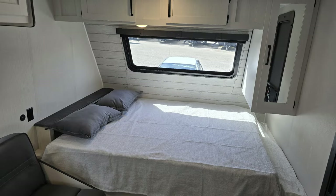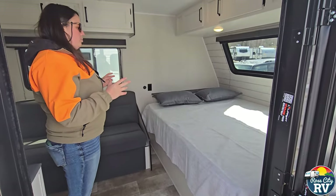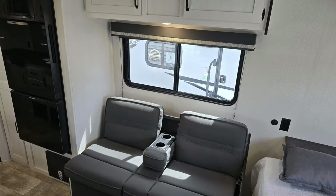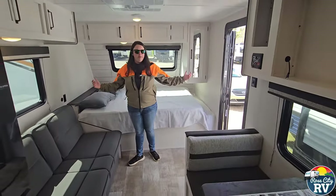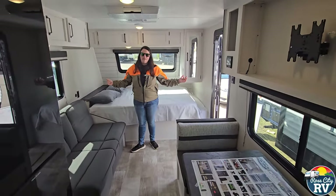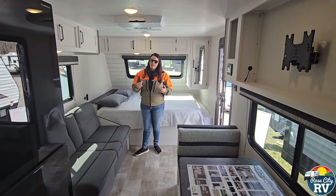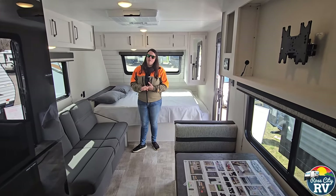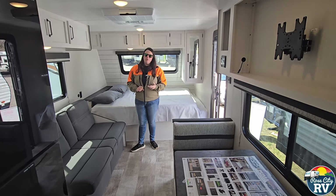The sideways front queen bed — I really like this floor plan for a single axle. This unit in particular features both a couch and a dinette, which you very rarely see in something of this size, especially without a slide. The slide is going to add weight and cost extra money, so avoiding it helps with both of those things if those are concerns.